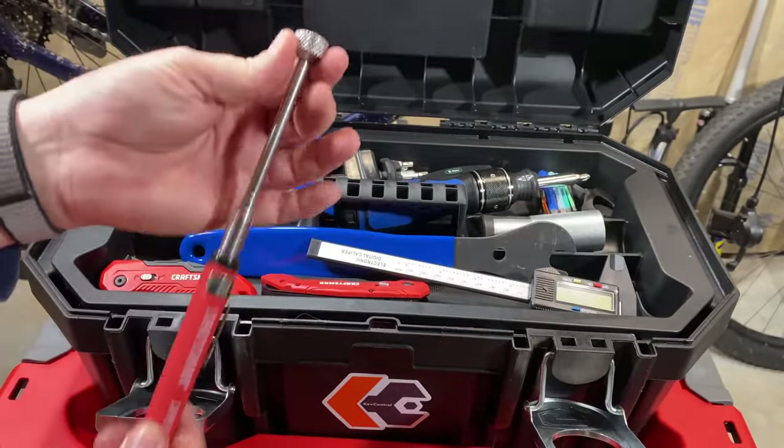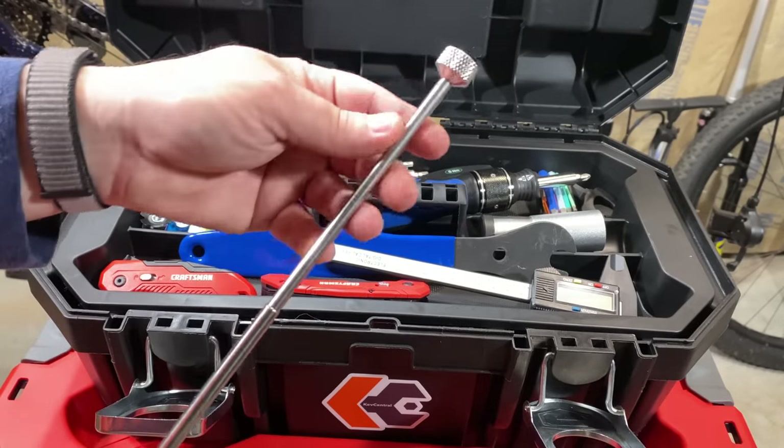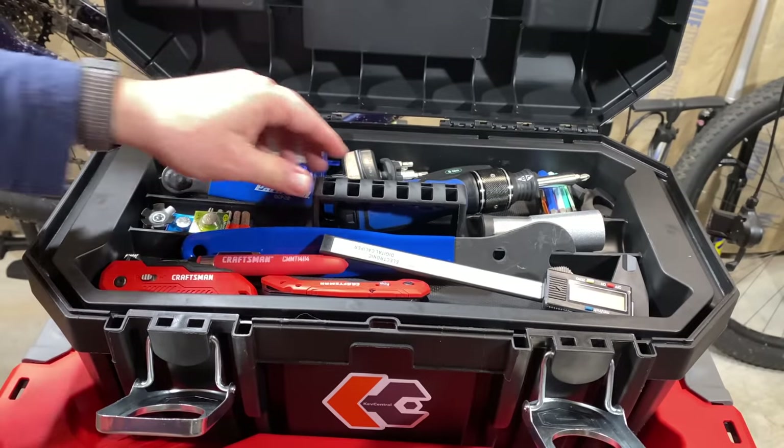I don't think this was in here last time. I got tired of dropping things and having to bend over to get them, so I got a magnet on a stick. Also a Craftsman, because, you know, I kind of like Craftsman tools.